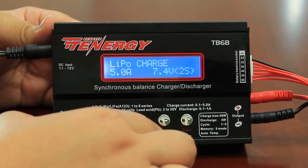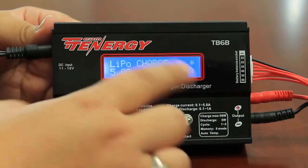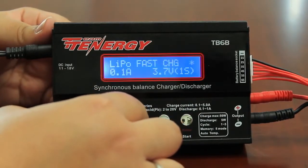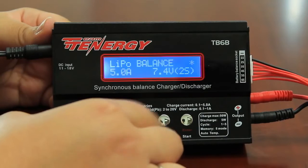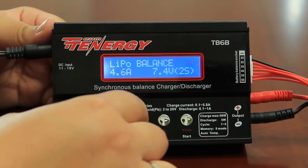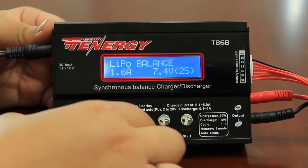On the next screen it will showcase the function that you're doing. For lipo batteries, you want to change this to lipo balance. It's really important that you get to the balance function so that you know that your battery is balancing properly. Now that I'm at lipo balance, I'm going to press enter. Then change the rate of charge — in this case, 1.6 amps would be ideal for my battery, so go down to 1.6 and press enter.